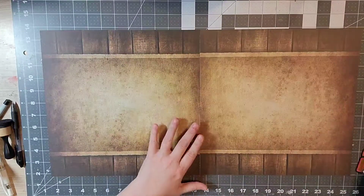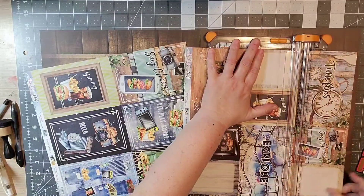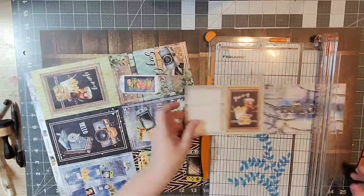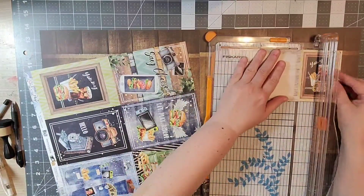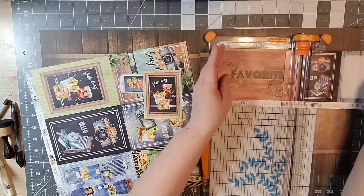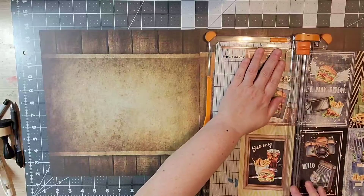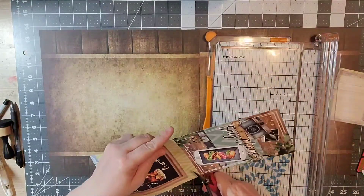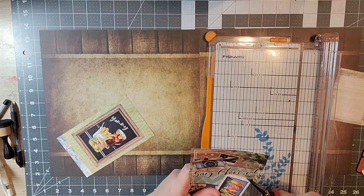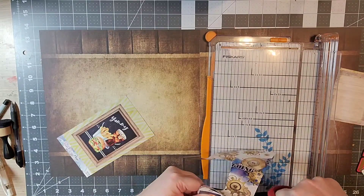four washi tapes, and four clusters. I'm setting up a two-page layout with pictures from when we stayed at the Boardwalk at Walt Disney World. They have grills there, and my husband is a great griller, so I am cutting out pictures of hamburgers and food-related things.